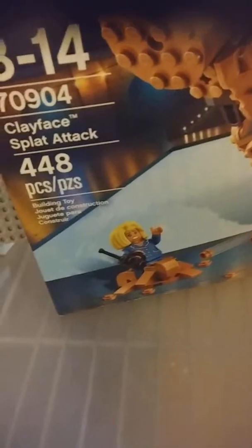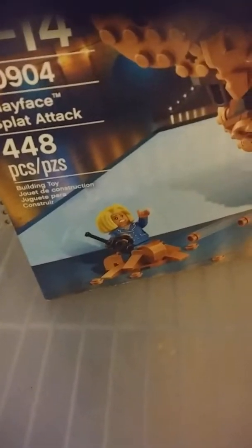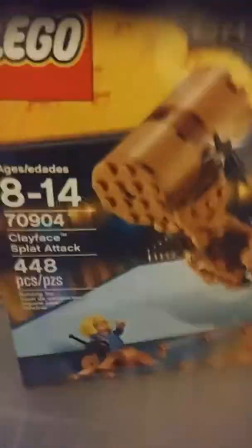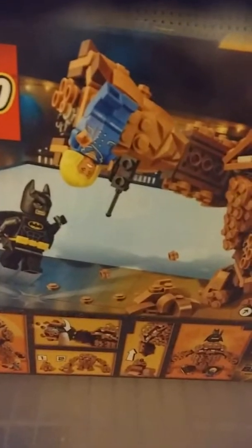There's that cool Clayface and seven missiles shot. There's Mayor McCaskill in the face cream trap. As you can see, Clayface has his hammer arm — and there's the batarang, it's going like pink.